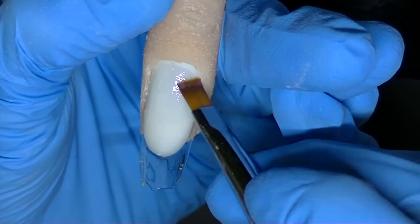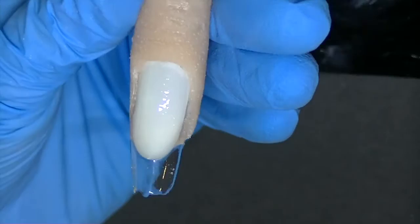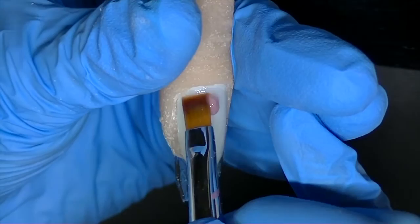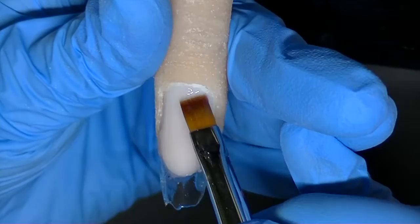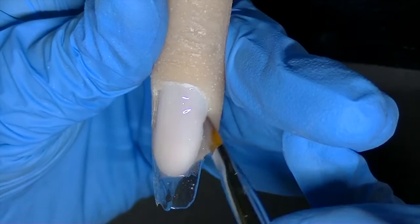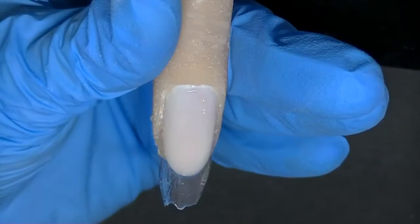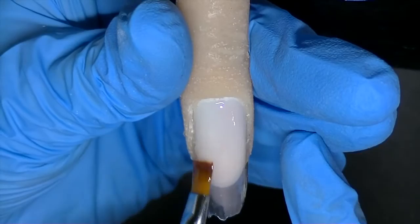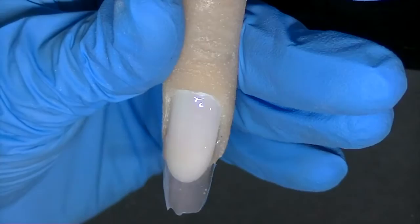I'm going to cure that for about 30 seconds. And just so we can see the nail color better, I'm just going to take some of my Cover Pink Charisma Gel and put it on the body of the nail — just to give it a little more of a natural hue instead of having the white tip color. You can use this in reverse French or just as a way to balance out the color on the nails, depending on how thick you apply it. I'm going to cure that for 30 seconds.